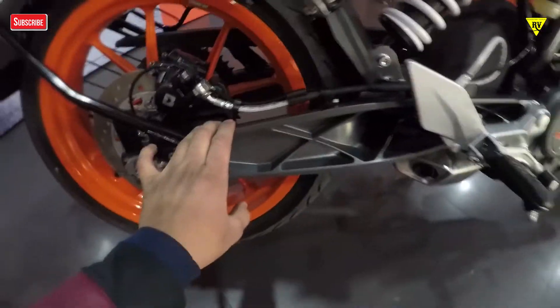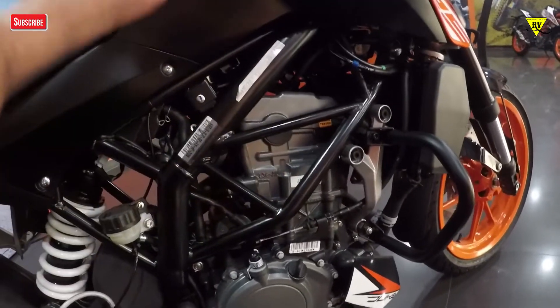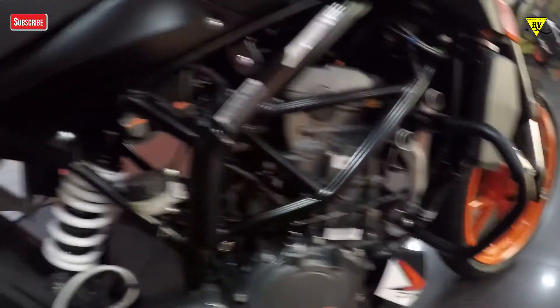If you swing around, as I mentioned, you get an aluminum swingarm. You also get the trellis frame which you can clearly see — it's a highlight of the bike. It's finished in black, not orange like you see on the higher CC bikes like the 390. The whole engine is in a black finish.